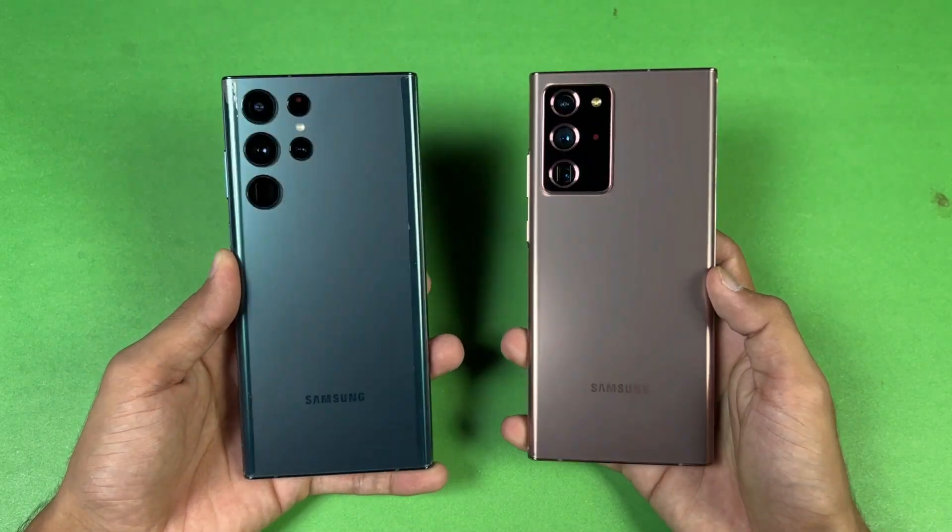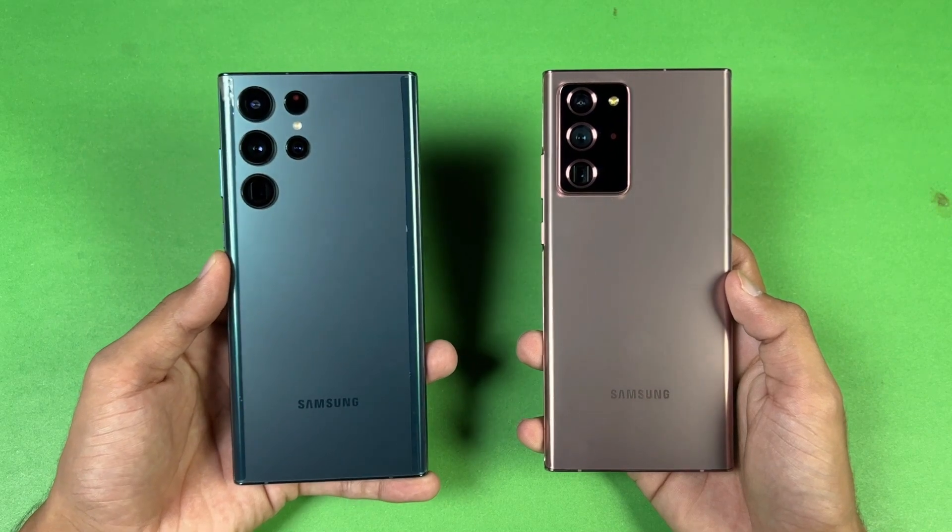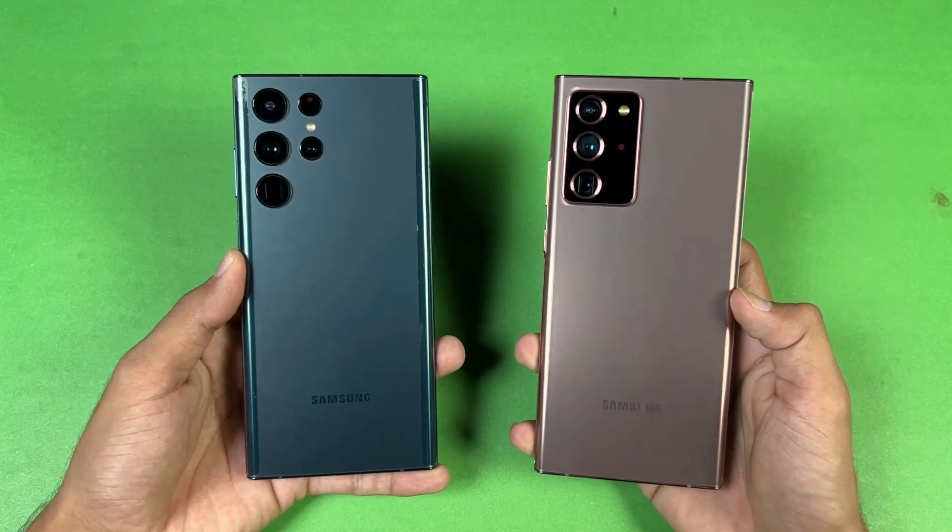Hey guys, what's up — I am back with a new video. It's time to do a speed test comparison between the Samsung Galaxy S22 Ultra vs the Samsung Galaxy Note 20 Ultra.